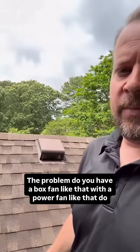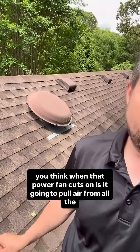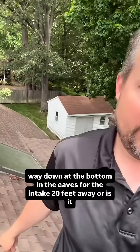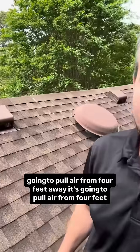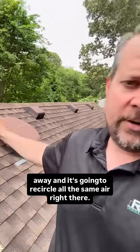If you have box vents like that along with a power fan, do you think when that power fan cuts on, it's going to pull air from all the way down at the bottom in the eaves for the intake, 20 feet away? It's going to pull air from four feet away. It's going to recirculate all the same air right there.